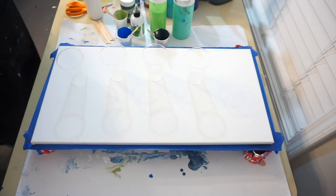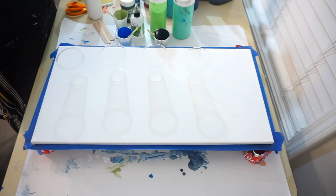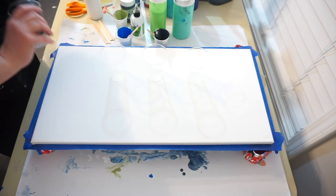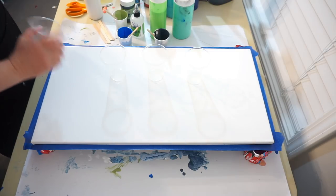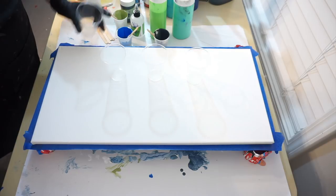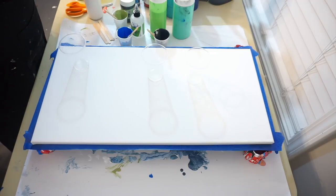Hey everybody, it's Diane! I'm very excited to do a flip and drag cup pour because frankly I miss doing them. I'm going to do four cups with all different colors and see what we get. There's static electricity on the scraper — look at it, it just wants to stay with me!